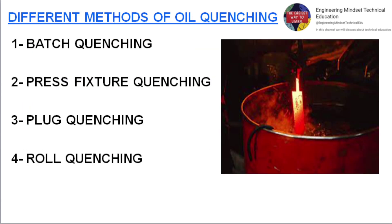Different methods of oil quenching include: batch quenching, press fixture quenching, plug quenching, and standard oil quenching.